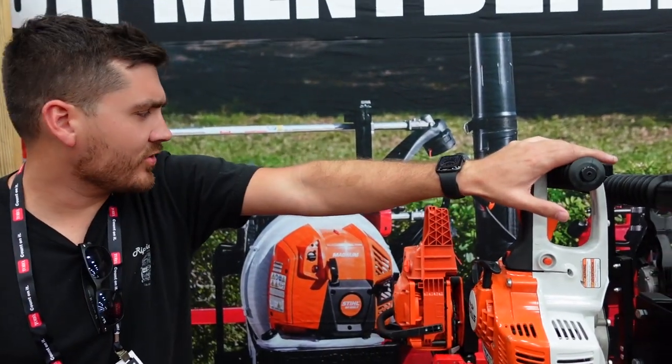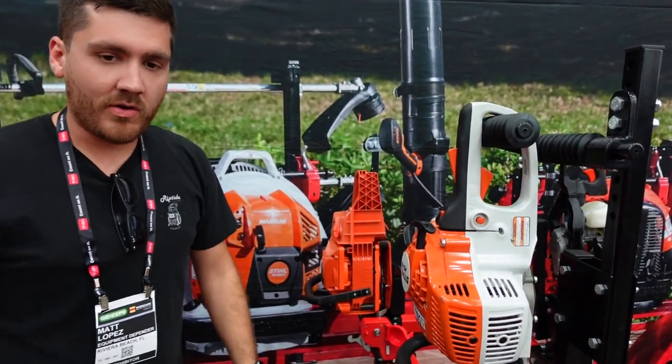This is going to be $185 for the hedge trimmer rack. These are $165 on the chainsaw racks.